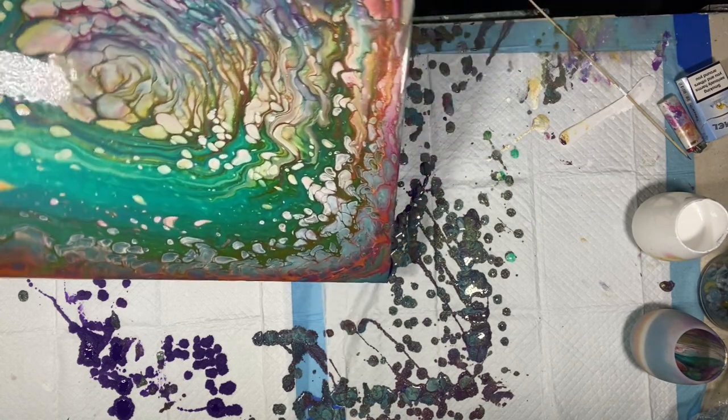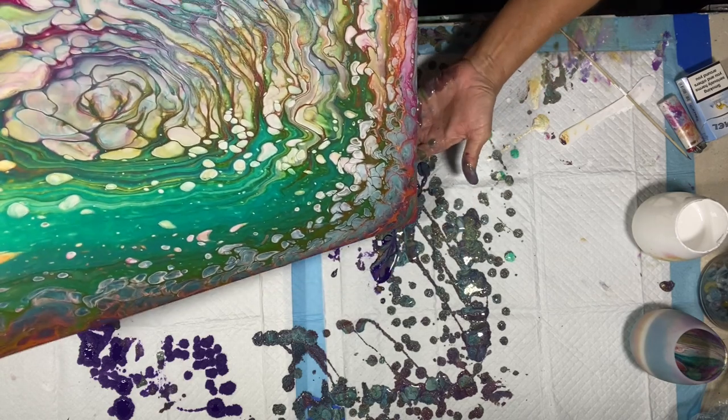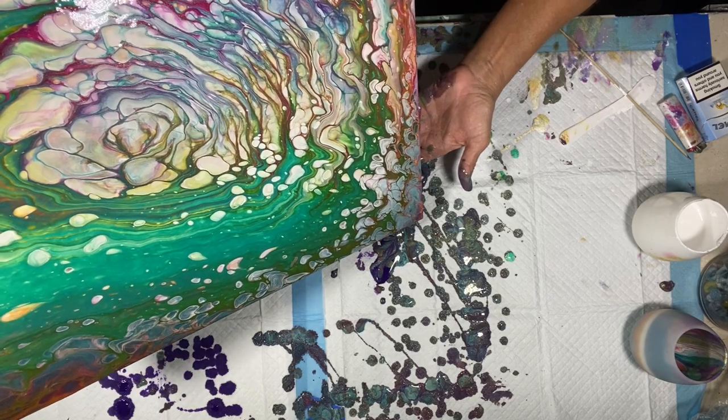You know, I always forget that the paints tend to dry darker. So I always use darker colors, and I've got to lighten up one of these days.